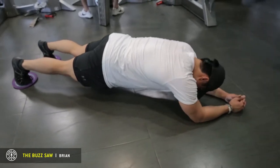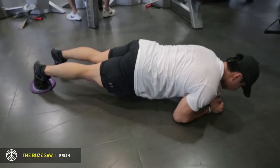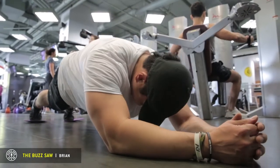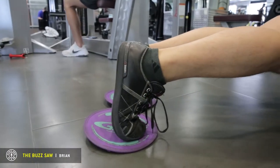You want to go back as far as you can without compromising your position. All the way back — that's one rep. This is a really good core workout. It works your entire core section. As you can see, I'm shaking. This is not easy.